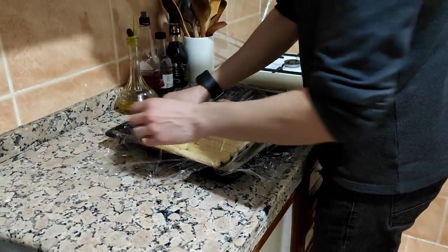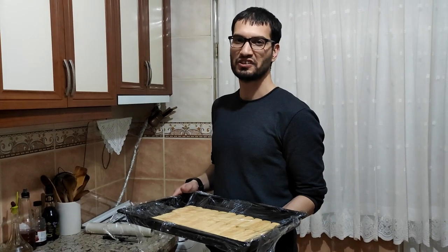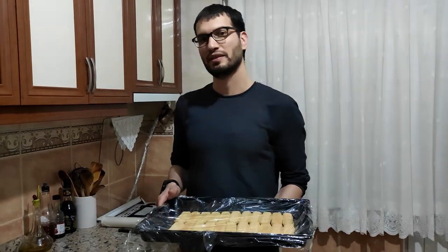Close this. Now I will put the tray in the refrigerator for around one hour.